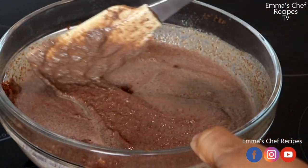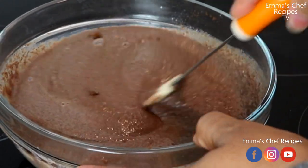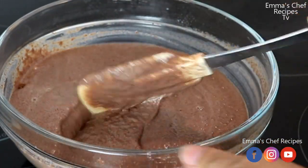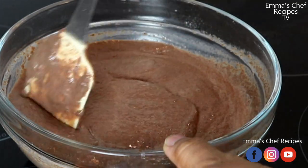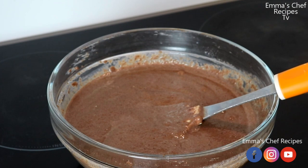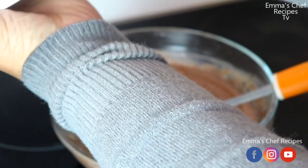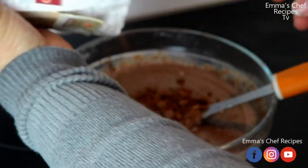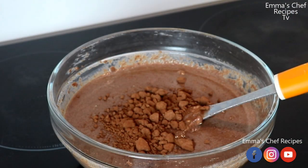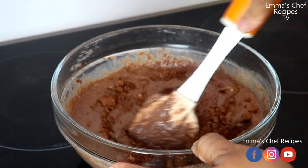As you are stirring it, if you want more chocolate taste you can add extra cocoa powder — it is optional, not a must. I added some because I love chocolate. I'll continue stirring until everything is well incorporated.